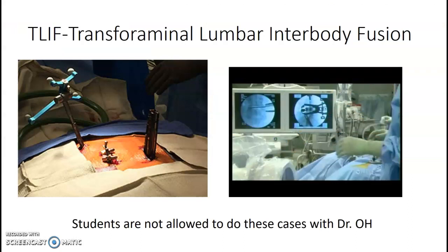T-lift. There's a specific surgeon that does T-lifts at our hospital. He does not allow students to do these cases — you can easily hit the equipment that's in the patient's back, and it's tough to go AP to lateral without hitting those. He's very particular about who does his cases. But watch them, because when you get hired, you're going to have to do them.